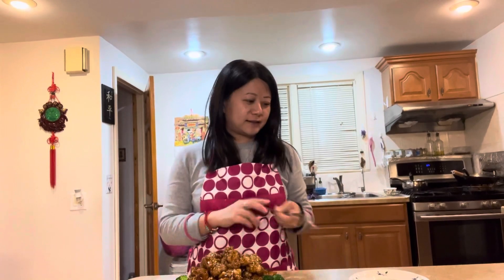Give it a taste and check the balance of sweetness and sourness — it should be just right. If you like it a little more sour, add one more tablespoon of vinegar. If you like it more sweet, add one more tablespoon of sugar.